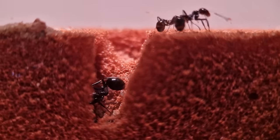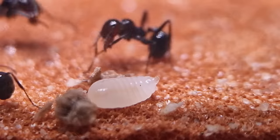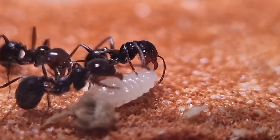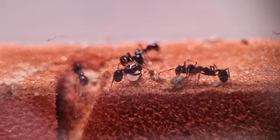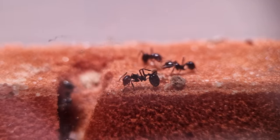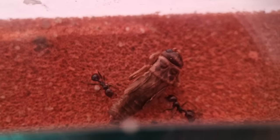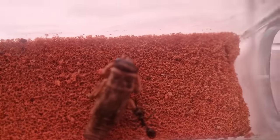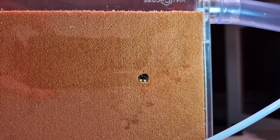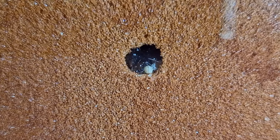They started bringing the larvae up to feed them pieces of cricket — it's like they're rubbing it in my face, saying 'this is you later.' I still need to taste it, but first I need to be sure the queen is safe. I took a look at the back of the nest and saw the ants had started digging deeper, but I still couldn't see the queen until a day later.